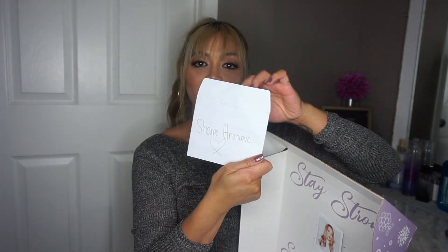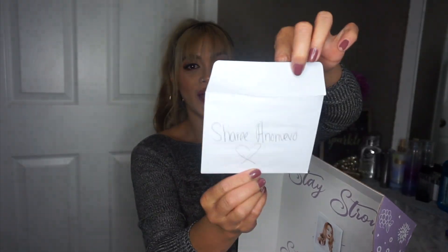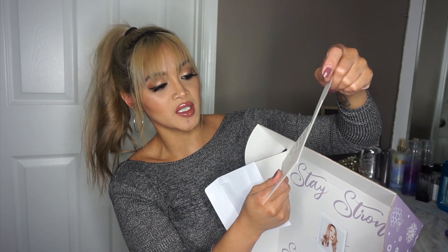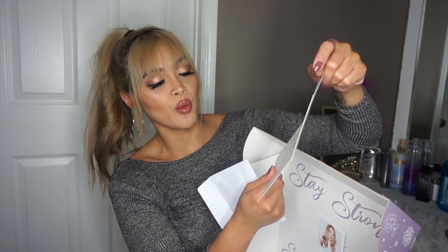All that stuff is in here! So it comes with a card. I love personalized cards. It has my name on the front and it's a thank you card that says: 'Sherry, you are so perfect and so is your hair. Here are some Fanola goodies for you to try out. Let me know what you think.' First and foremost, I just want to give a shout out to Adriana — thank you so much for reaching out to me and sending me all these goodies. I'm very, very excited to try all of them out.